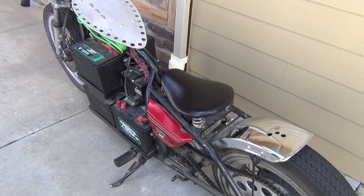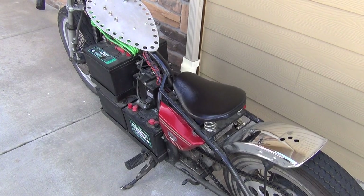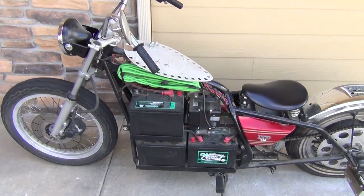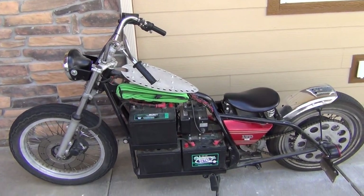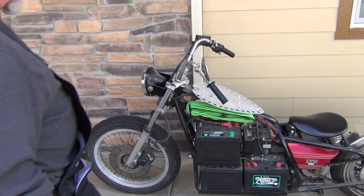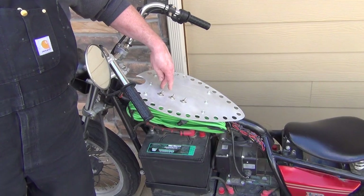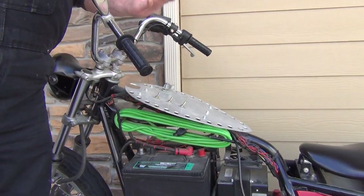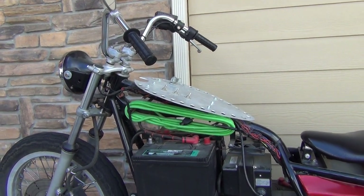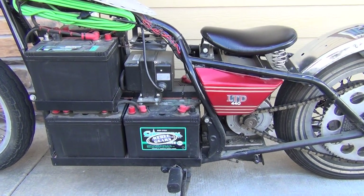LTD 440 — that's an old Kawasaki and I took the swing arm off the back and made it a rigid bobber. When I did that, I raised the backbone up about seven inches, so that moved the head up like this and lowered the bike. Once I figured out where I was going to build my batteries and made the rigid part on the back, it took me all of 10 hours to do.